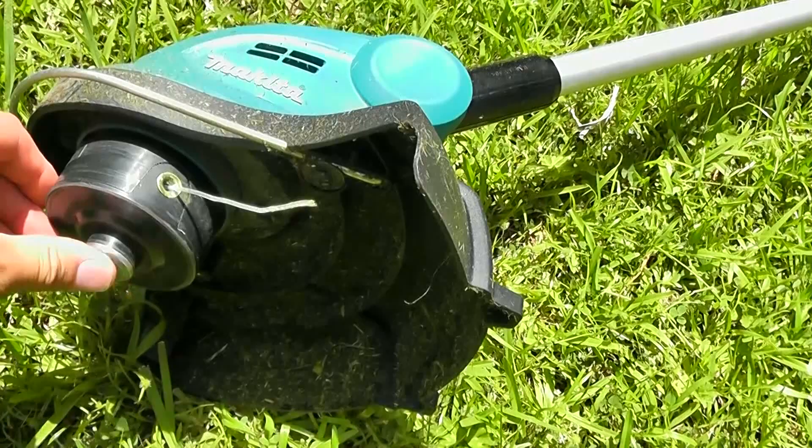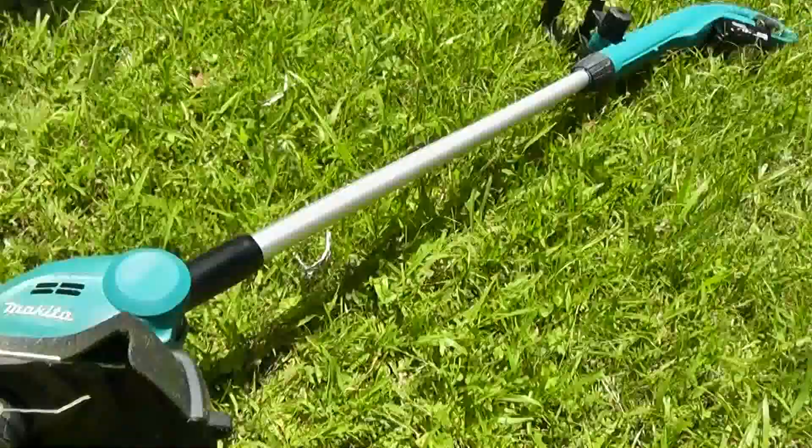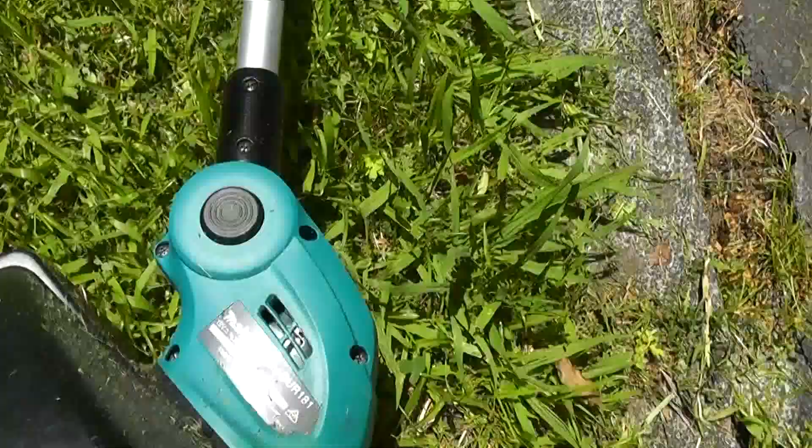The nylon however does wear out pretty damn quick. I had to bump and extend it quite a number of times, but I was doing a lot of edging near the concrete, so when I replace it I'll buy a stronger nylon. Overall I'm quite impressed with this little Makita cordless line trimmer, the DUR181.